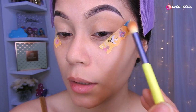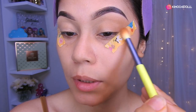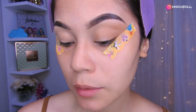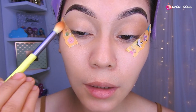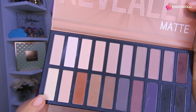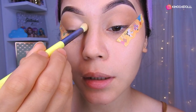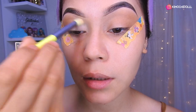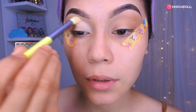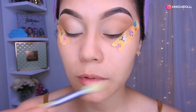Hoy les voy a enseñar a hacer un delineado infinito pero un poquito diferente. Es una técnica brasileña, así que espero que les guste. Luego vengo por aquí y hago lo mismo. Voy a estar tomando esta sombra y sellando en la parte casi del lagrimal, solamente un poco por aquí, y lo traemos más o menos hasta la mitad. En el otro lado hacemos lo mismo.